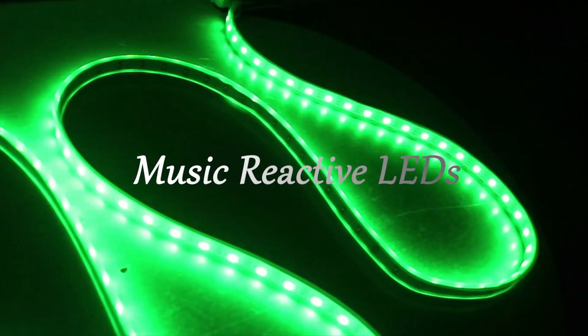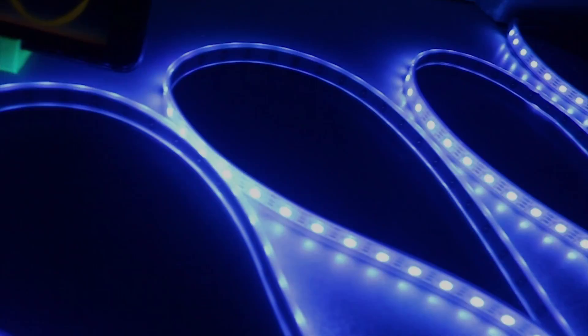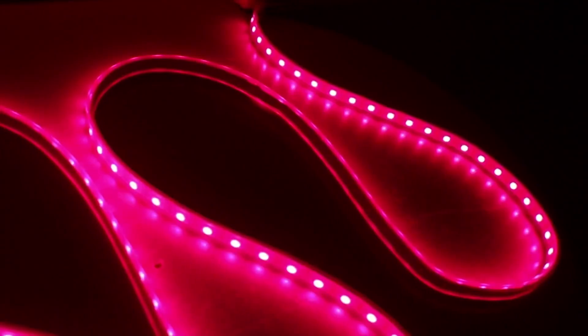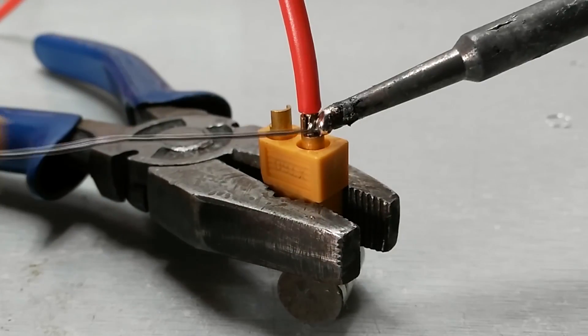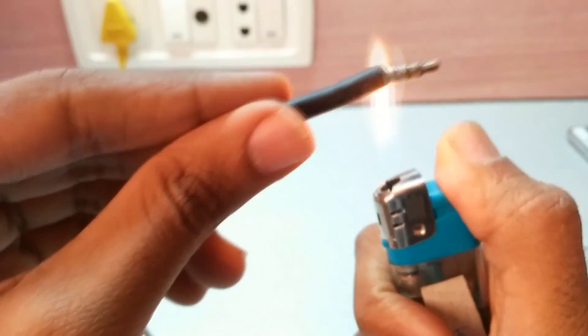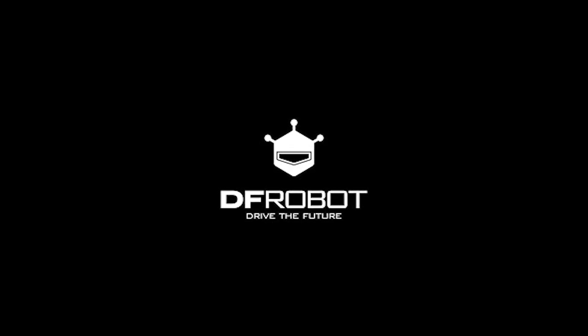In this video, we are going to make music reactive LED lights. So let's get started. This video is sponsored by DF Robots.